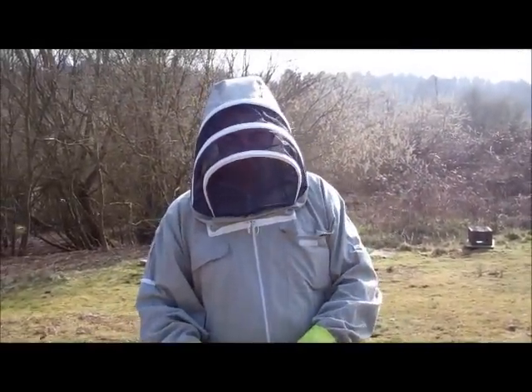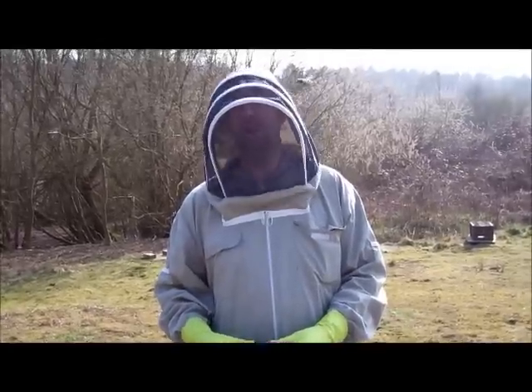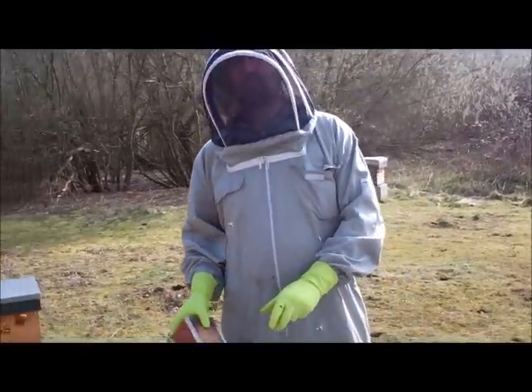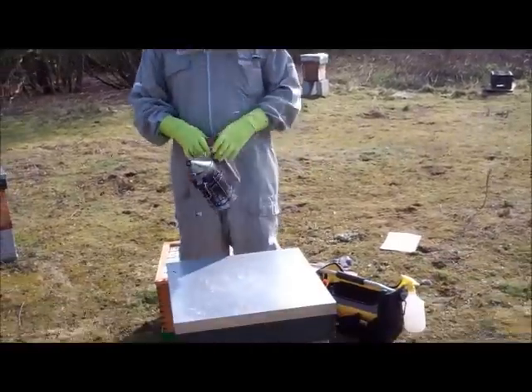Hi, I'm Stuart from the Norfolk Honey Company and today we're going to show you how to do a bailey comb exchange, moving bees from a national brood body into a commercial brood body.